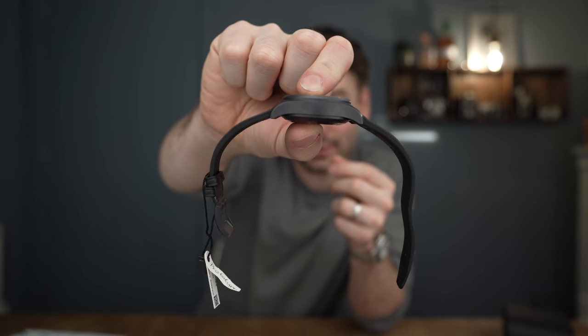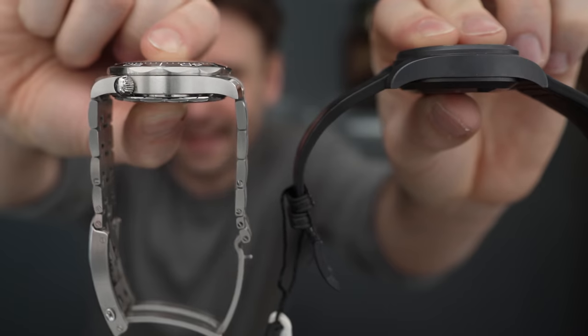Right off the bat, you can see this is a chunky little thing. Let's compare it — it's slightly thicker than the Seamaster. There's a chunky beast.